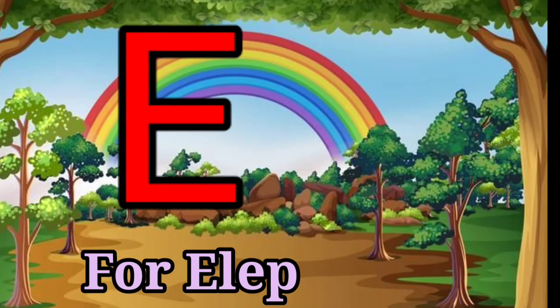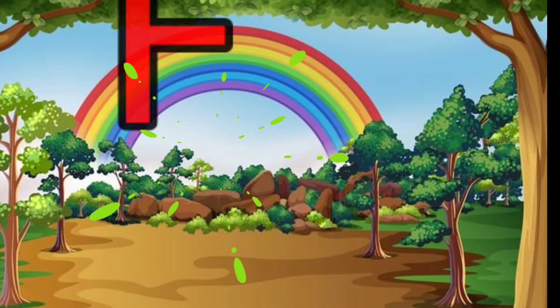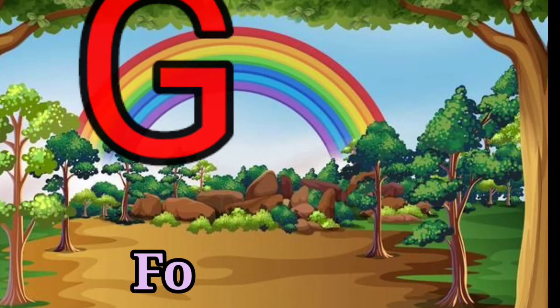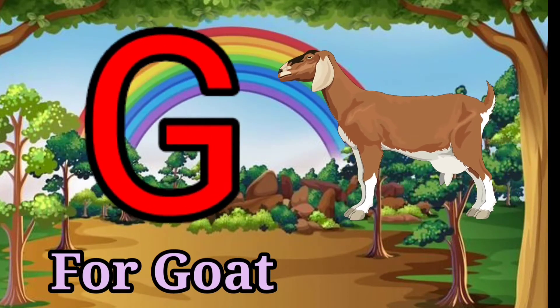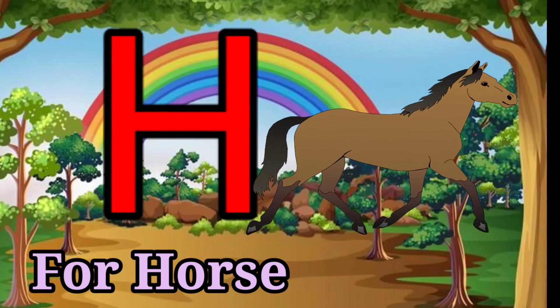E for Elephant, F for Fish, G for Goat, H for Horse.